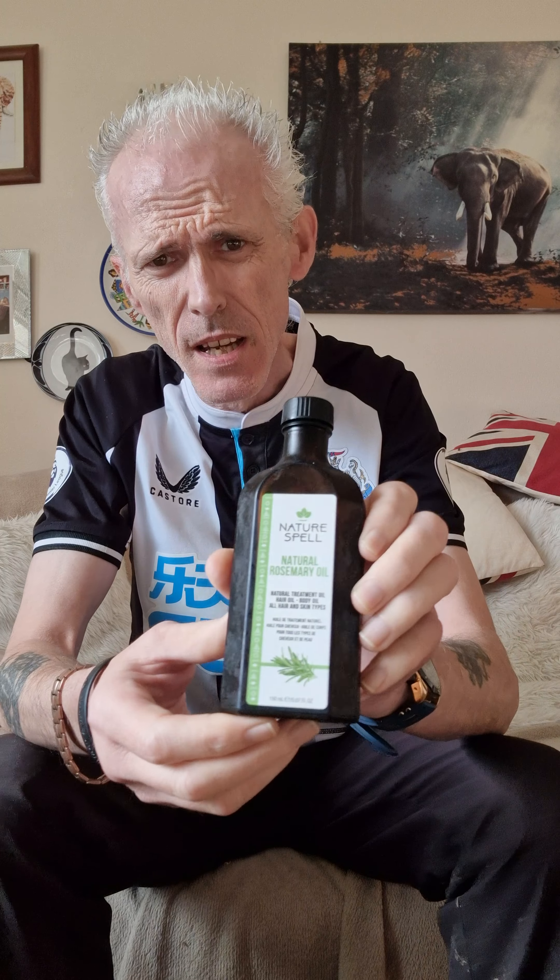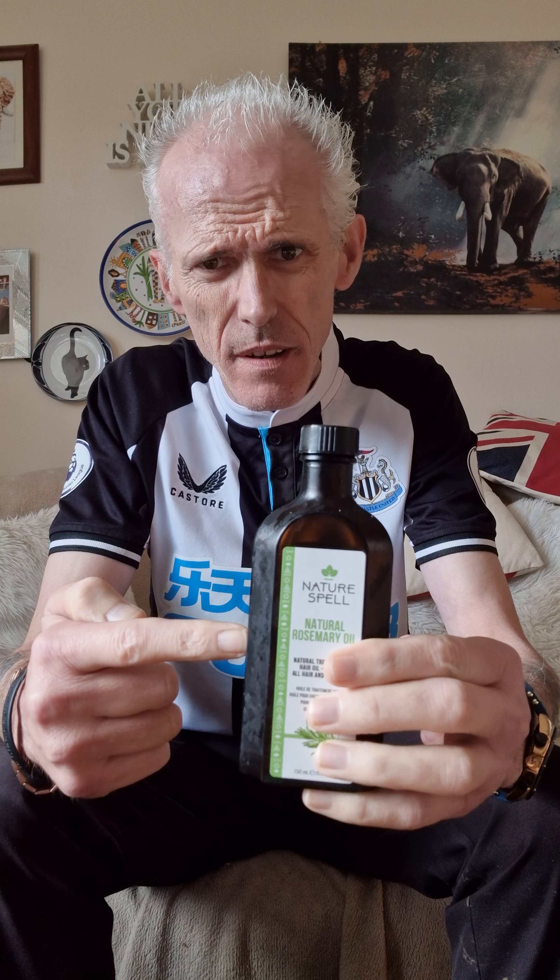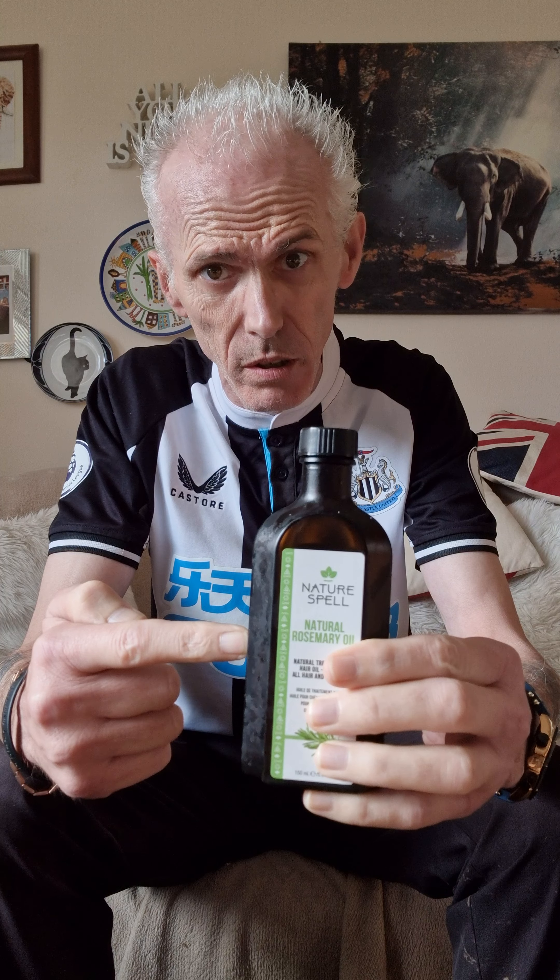Very good morning to every single one of you. Now this is a wicked product and currently I am there in the volume of the bottle.